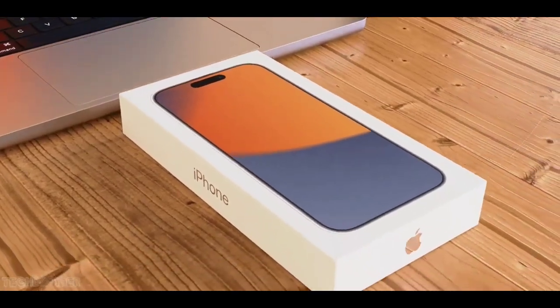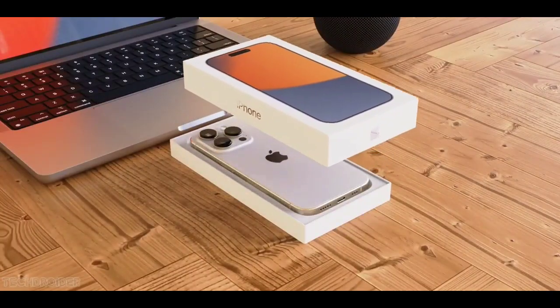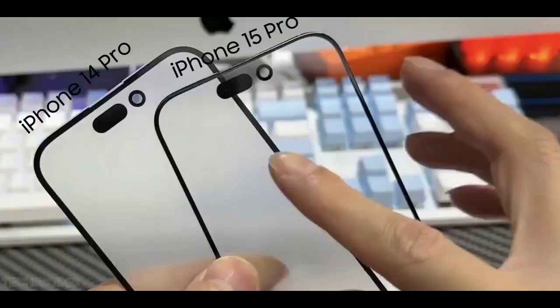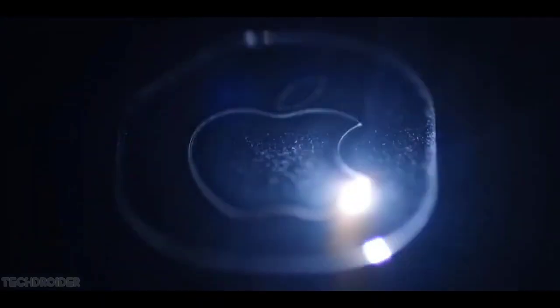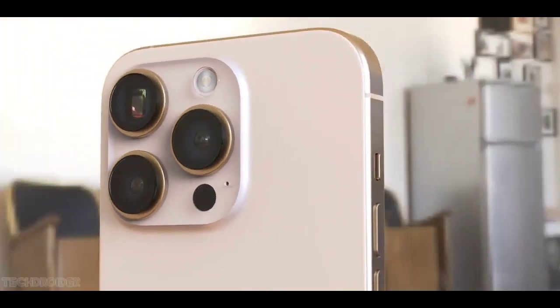It's very difficult. Friends, the iPhone 15 series has leaked a lot of times, but you can see the dynamic island in there, and you can also see a mute switch button. But this time, the news is that it's going to have the action button, because it's going to feature Apple Watch Ultra features.